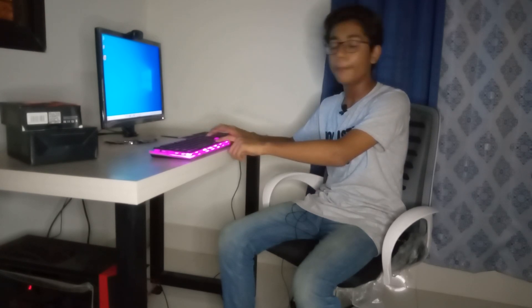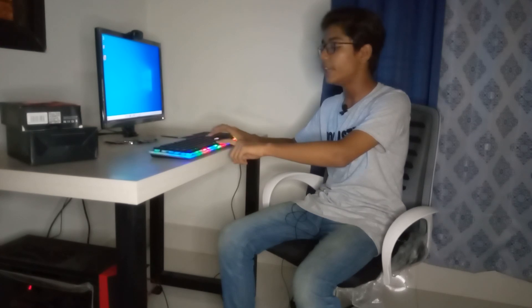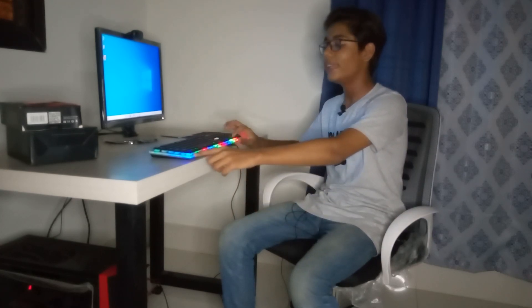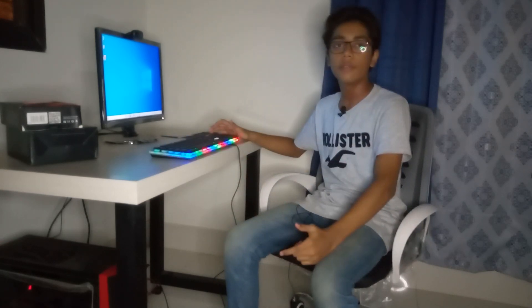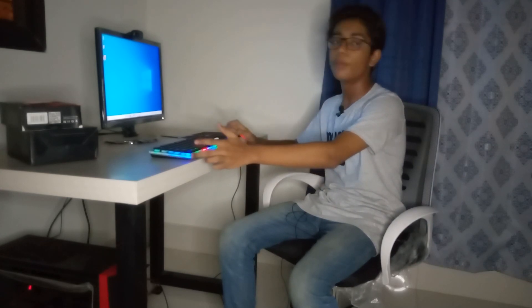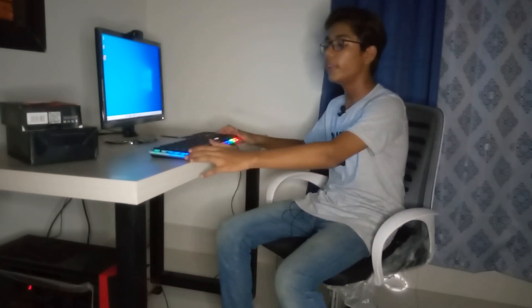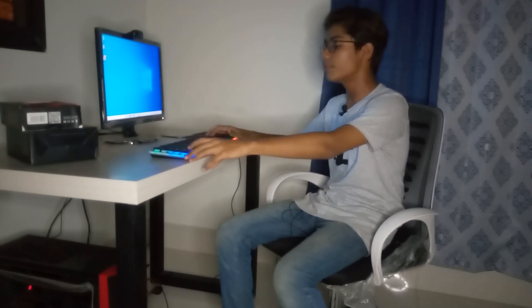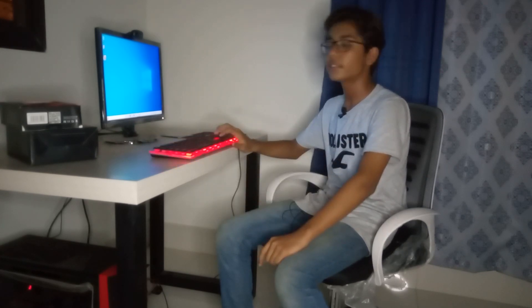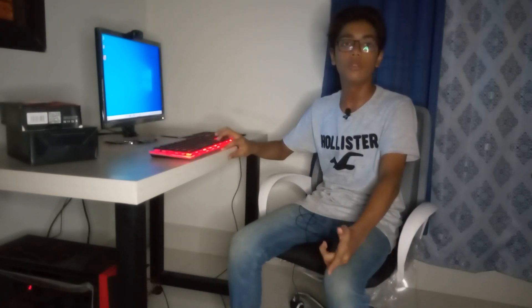These are the 7 colors you get by pressing F9 and Home key. If I press F9 and Page Up, the mode changes to neon mode where you get much more lighting, including border lighting. In some keyboards you only get the key backlight, but in this keyboard we are also getting border lighting, which is really good for coding and other work. To close the lighting, press F9 and Page Down. Press Insert to bring the lighting back. It is a really good budget keyboard which I recommend.